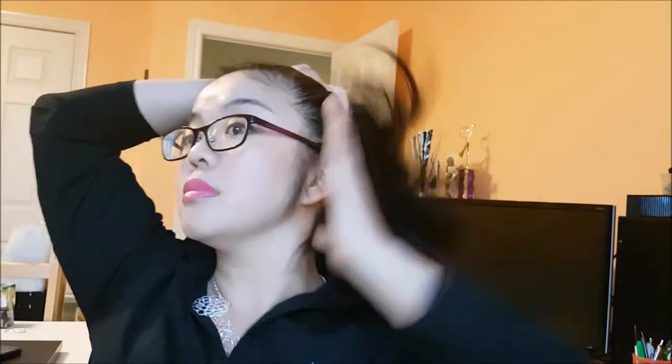I'm gonna use the pink one so you can see what it looks like. All you do, after you brush out your hair — or if you want to do a messy bun — you take your hair up like this and use a coil as you would a regular hair tie.